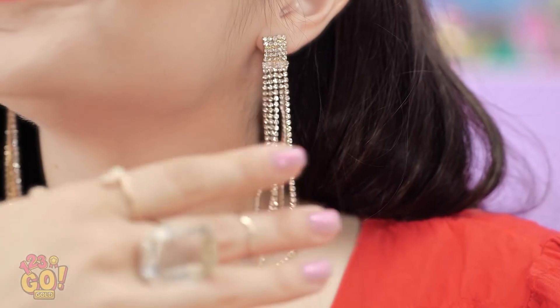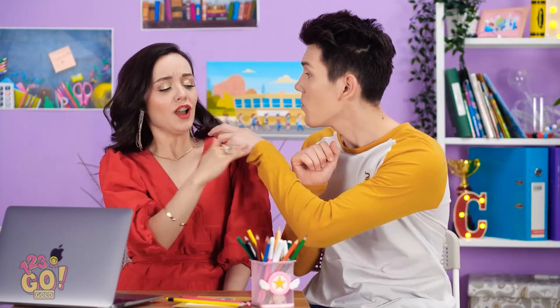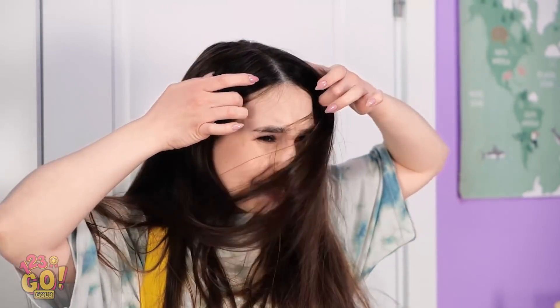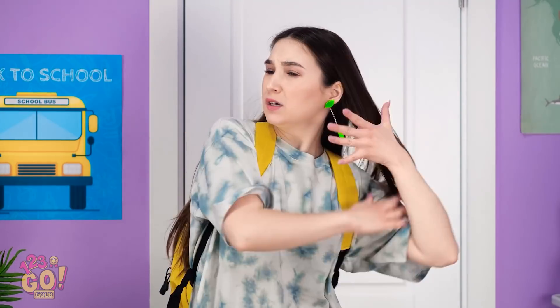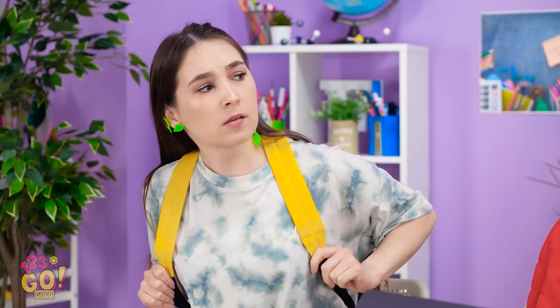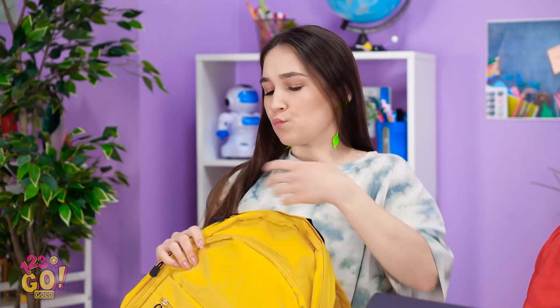Hey there, Ava! You sure are sparkling today! Is that real? No! Is that David? No! My hair! That was supposed to be flirty! Stupid long hair. That's better. He doesn't even notice me! Ava gets all the attention. Seriously? Let's try this again. It's all good.